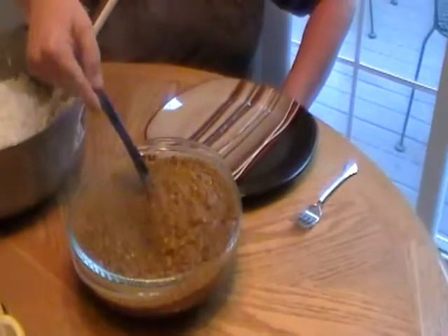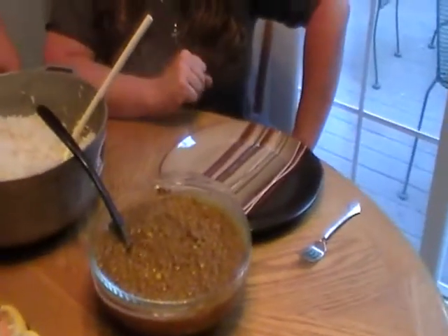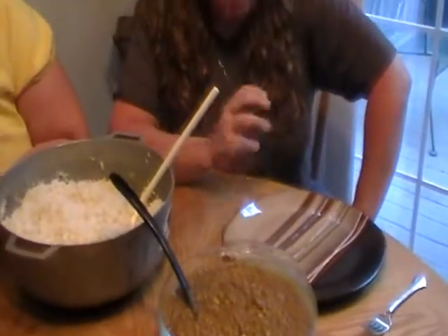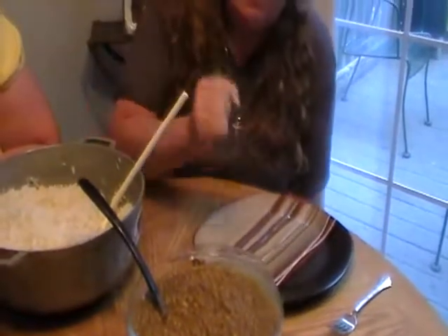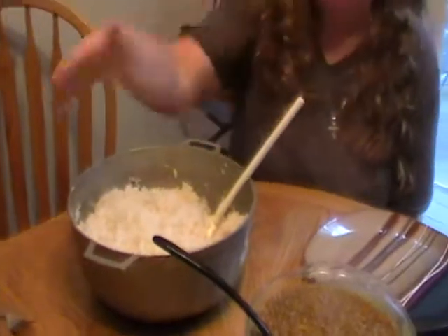Faith made a lentil curry and she kind of just did it out of her head — she couldn't find a good enough recipe. She sautéed down some onion with curry paste and a little curry powder, then added vegetable broth with the lentils and cooked it down. When it's almost done you smash some of them to give it a nice texture to put over your rice. They also have basmati rice.